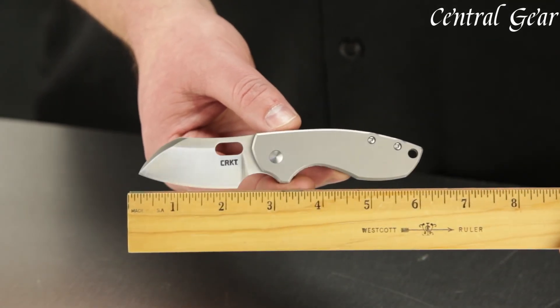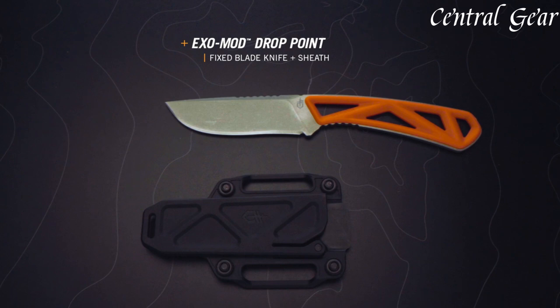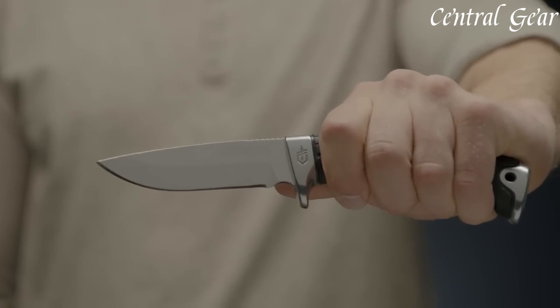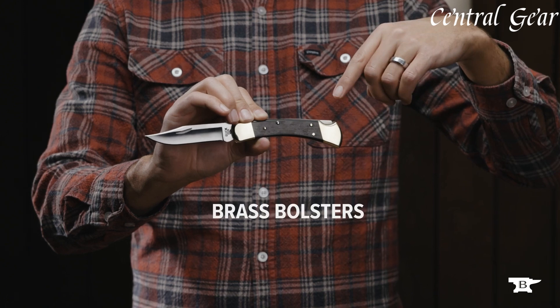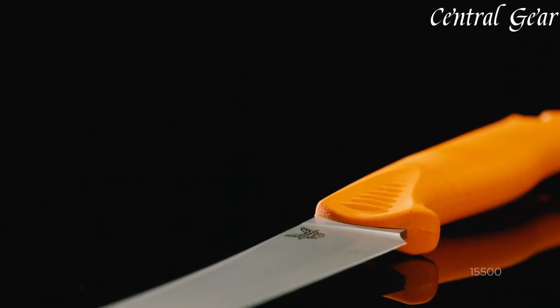A hunting knife is an essential tool for outdoorsmen, crafted for durability and precision. Designed for tasks like skinning, gutting, and general fieldwork, these knives feature robust blades and comfortable handles. With a focus on sharpness and strength, a reliable hunting knife enhances your efficiency in the wild, making it an indispensable companion for any hunting expedition.